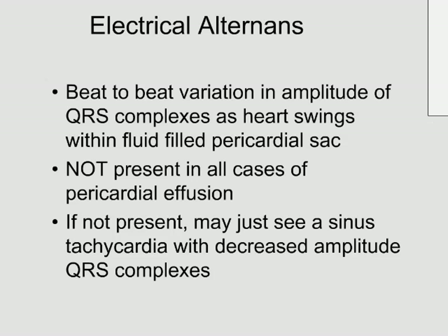So what actually is electrical alternans? It's the beat-to-beat variation in the amplitude of the QRS complex as the heart swings within a fluid-filled pericardial sac. If you've got a big sack of fluid and the heart is suspended in it, as the heart swings towards the lead the ECG is measuring, the amplitude of the signal will increase, and as it swings away from the lead it will decrease. You get this alternating height of QRS complex. Remember, this is not present in all cases of pericardial effusion — don't assume it can't be pericardial effusion if you don't see it. But if you do see it, it's highly likely to be due to pericardial effusion.